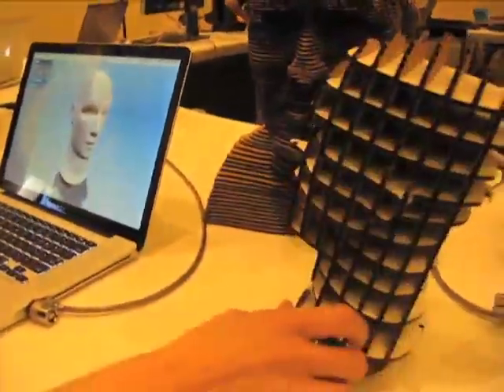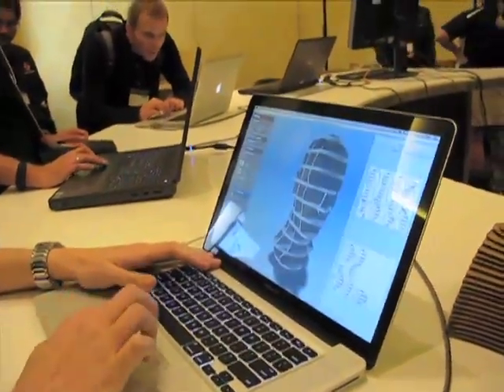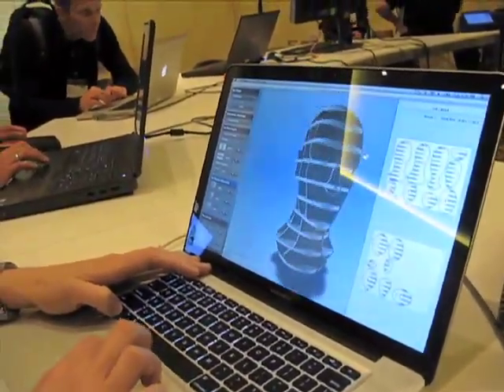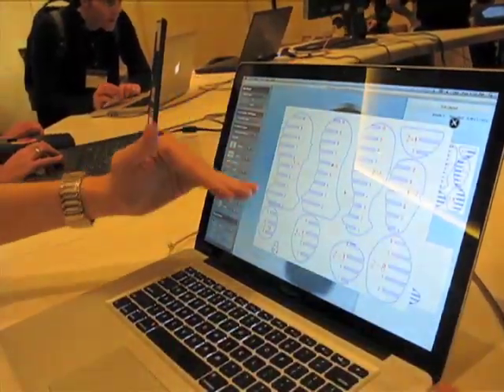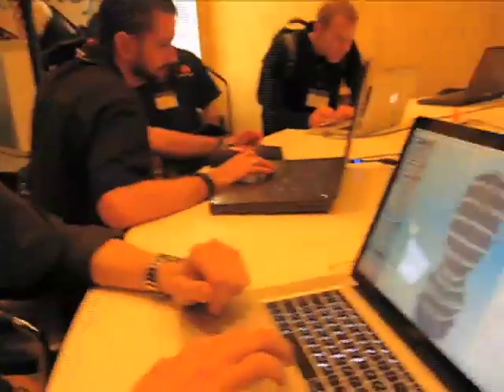If you look over here we've got a couple of examples. This is a version of this head where we can select a technique — for example, interlocked slicing — and you can see it's recreated that head as interlocked parts with a 2D layout. It generates an EPS file that has all the notches laid out with numbers, and you also get animated assembly instructions.